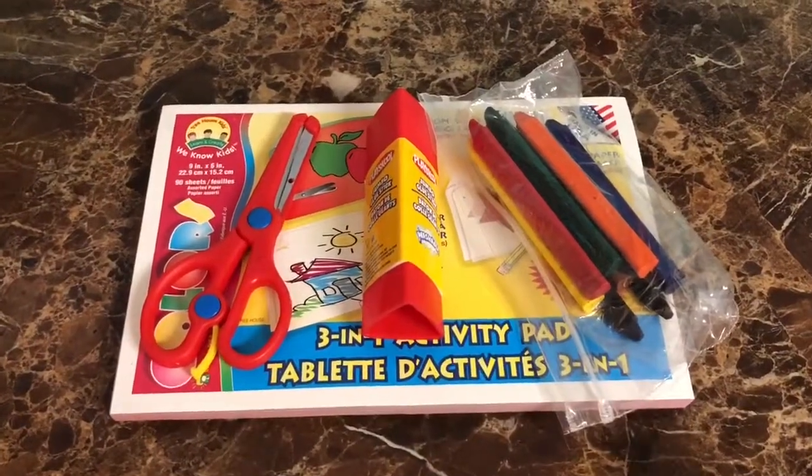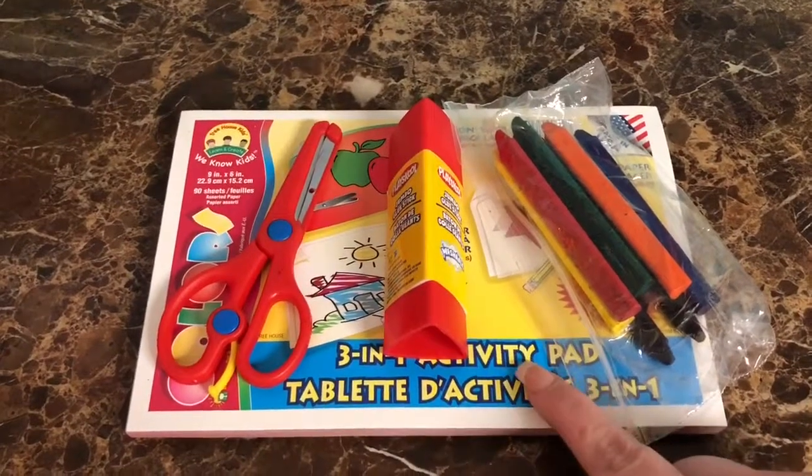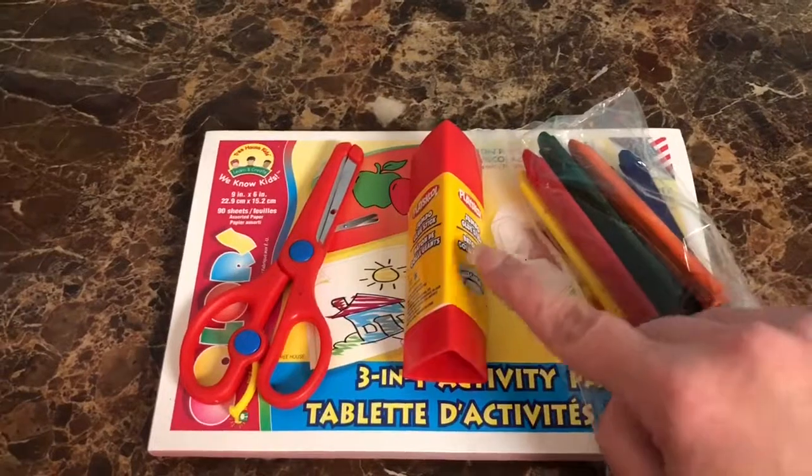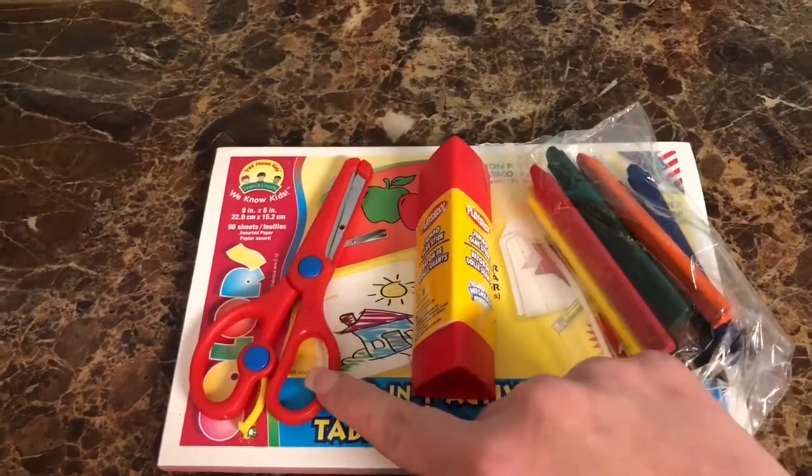If you'd like to make the Pout-Pout Fish too, you'll need construction paper, markers or crayons, a glue stick, and scissors.